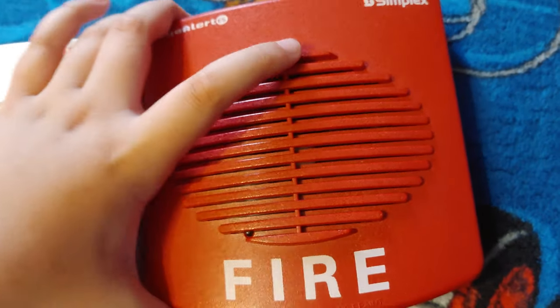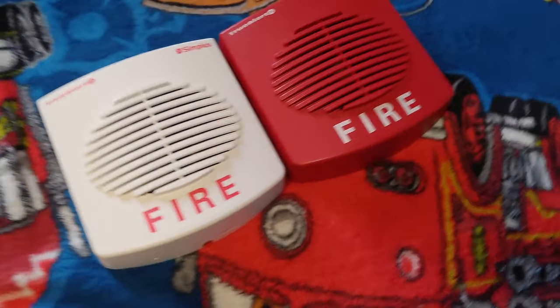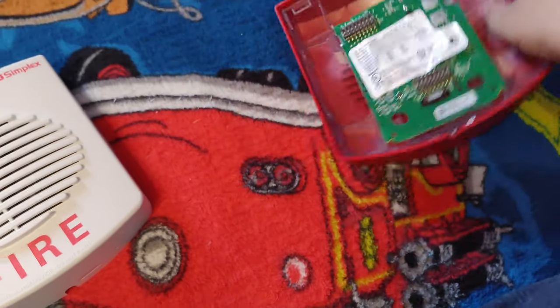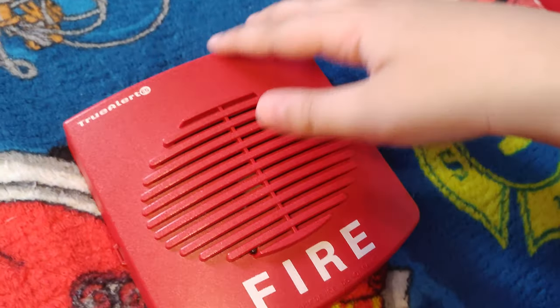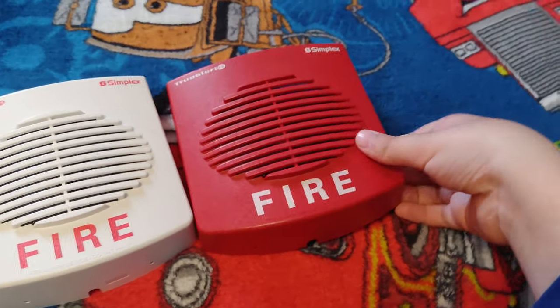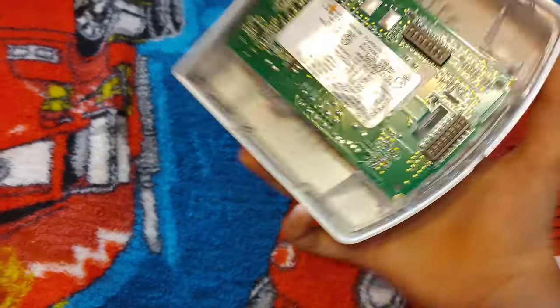So my friend in school told me he had these in his building — it's a complex apartment. So I decided to buy one and surprise him, but he said his apartment doesn't have it. Then he showed me on a video call that his apartment actually does have them, but he said they don't really have them in his building. I think his apartment uses speaker strobe Shelers, because these come in speaker versions too.